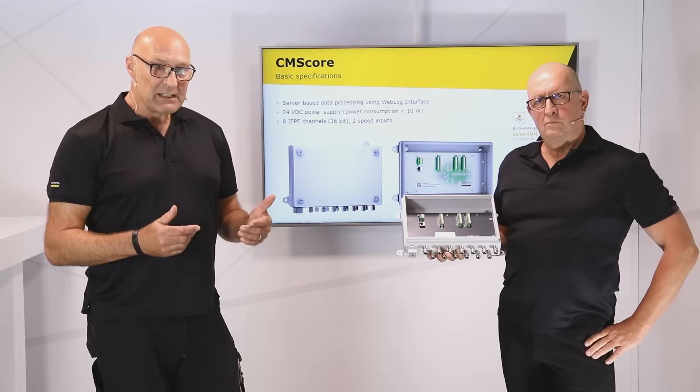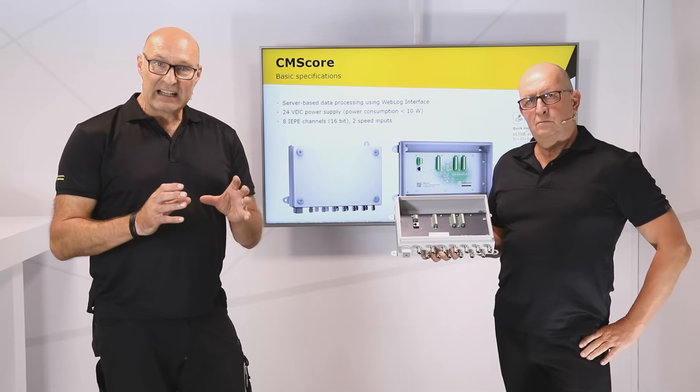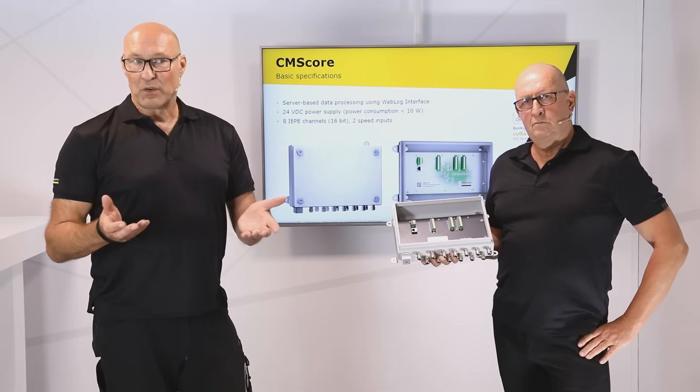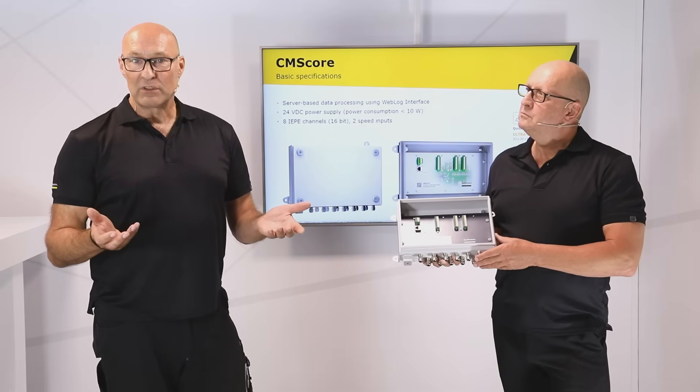Often this CMS fits exactly in the same place as the old CMS, so no new cable routing is needed.